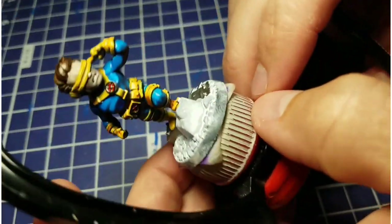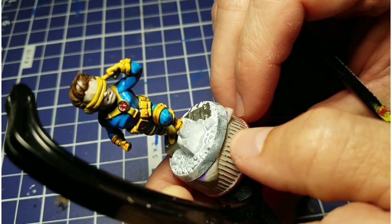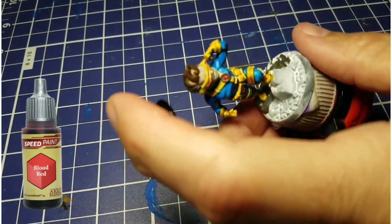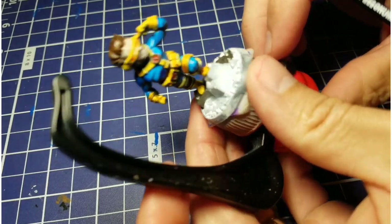Here we've got some white ink and we're going to come back in and dot in the teeth to get a nice big grin. For the visor, I took some blood red and mixed that in with the white ink to make it real nice and bright, and then just lined that in the slit on his visor.